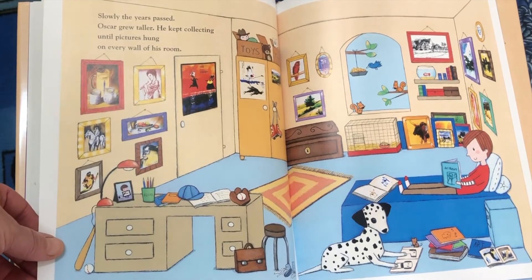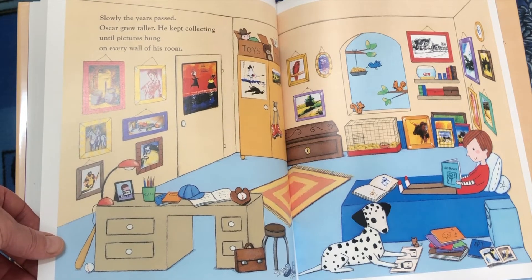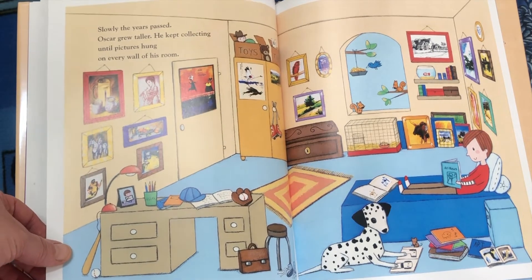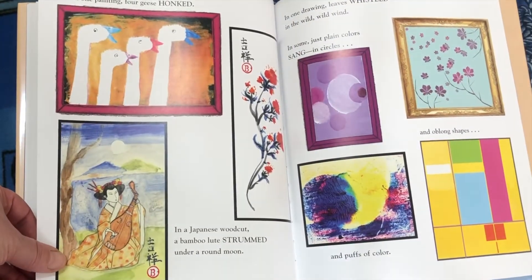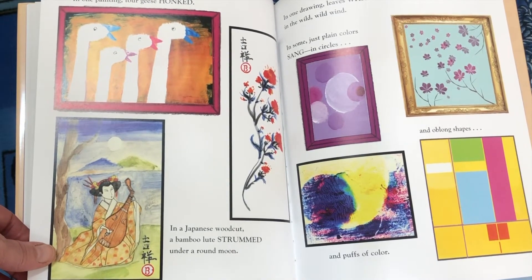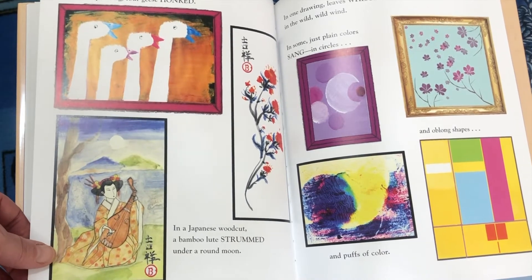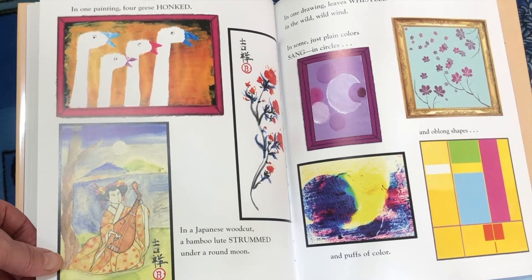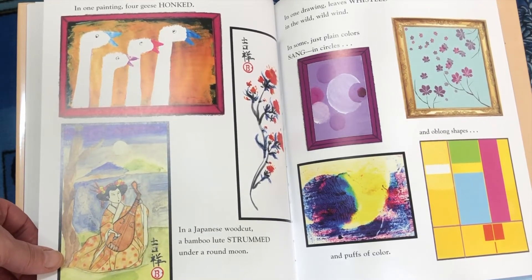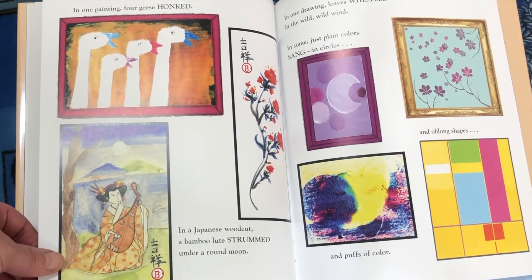Slowly the years passed. Oscar grew taller. He kept collecting until pictures hung on every wall of his room. In one painting, four geese honked. In a Japanese woodcut, a bamboo lute strummed under a round moon. And one drawing — leaves whistled in the wild, wild wind. In some, just plain colors sang in circles and oblong shapes and puffs of color.